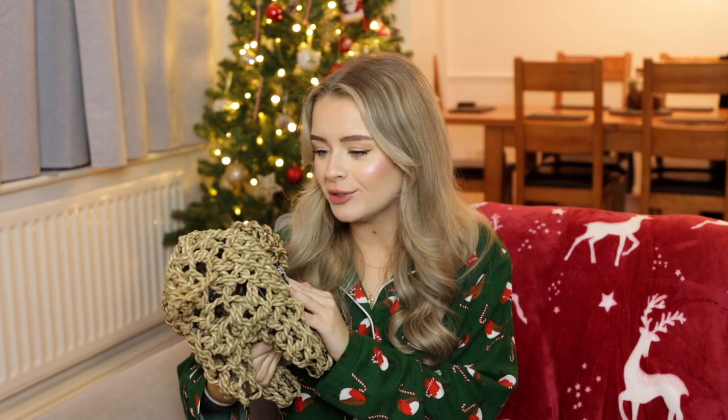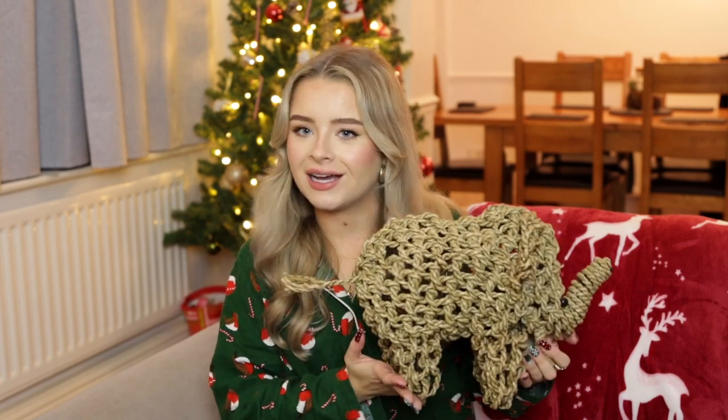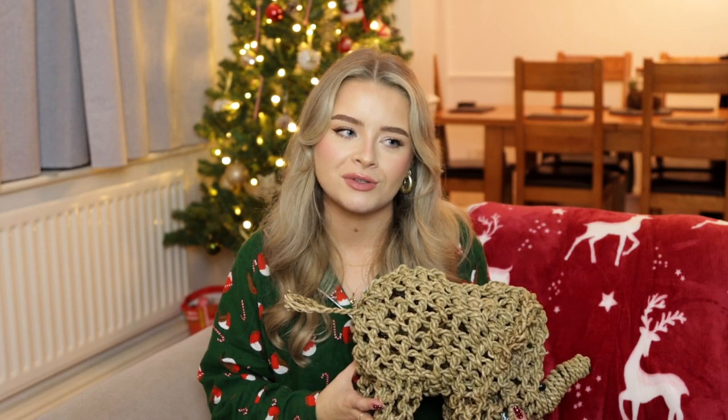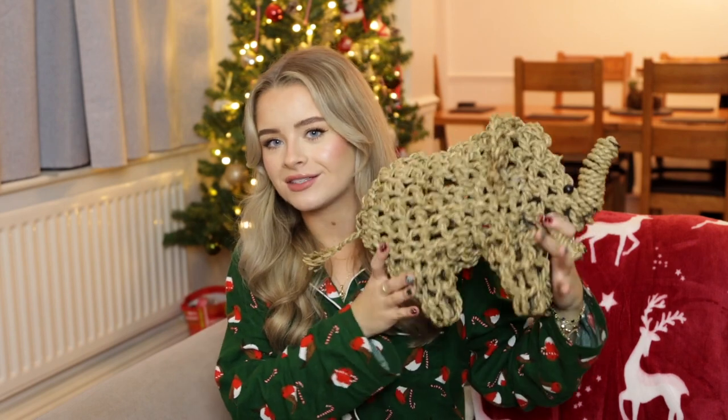They also got me this adorable little elephant — it's like a wicker material. I actually saw this when I went away for the weekend with James's family to the Peak District, and I have no idea how James's mum managed to go back and get it for me for Christmas without me noticing. I was so excited when I opened it because I'd seen it there and thought it was so cute. I'm not quite sure where I'm going to put it yet but I will definitely find a place for it.